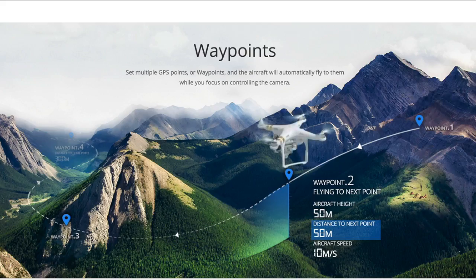Waypoint mode allows you to set waypoints on the map and then have the drone follow the path that you programmed, stopping at each waypoint.